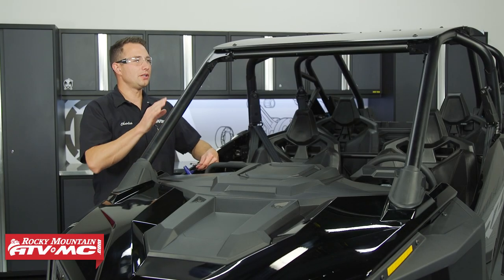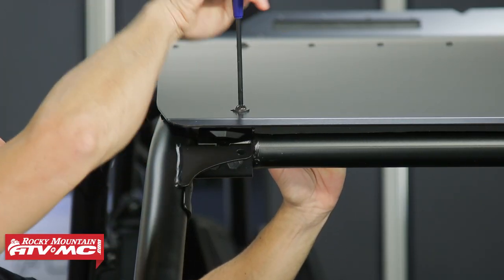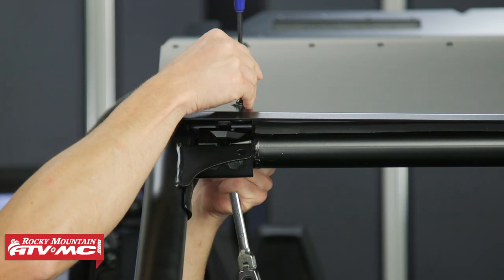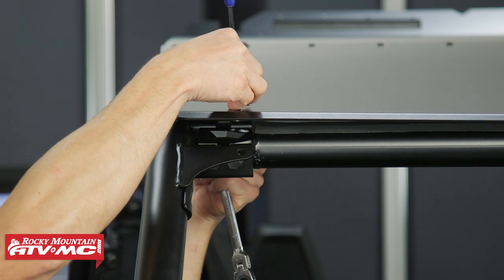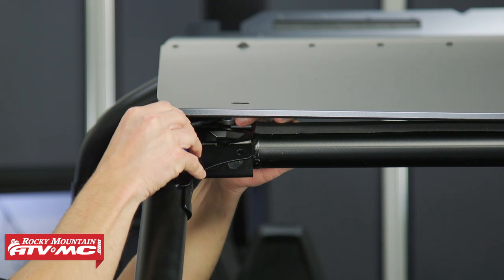With our machine, we already have a roof installed, so we're going to have to remove the two front mounting bolts. If you have a Tusk roof installed on yours, you want to keep track of that spacer underneath the roof — you don't want to lose that.